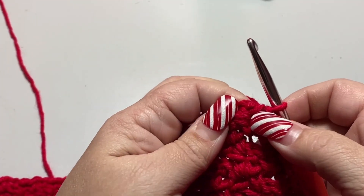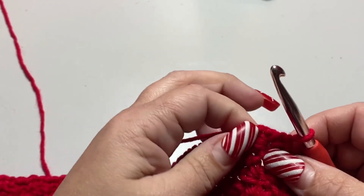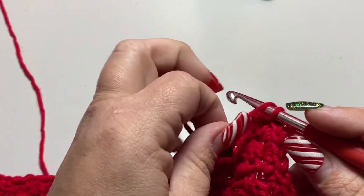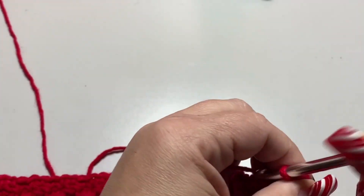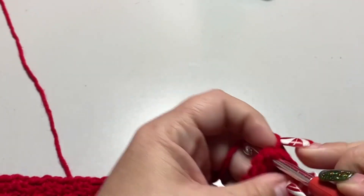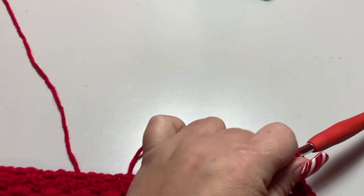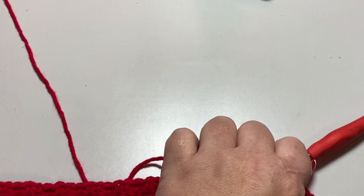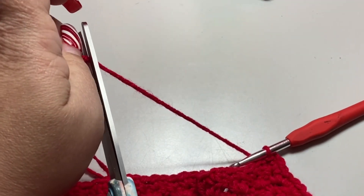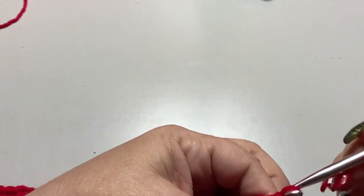You should end your last single crochet in the same stitch as your first. Then chain two to finish off that corner, slip stitch to join to that first single crochet, cut your yarn, and fasten off.